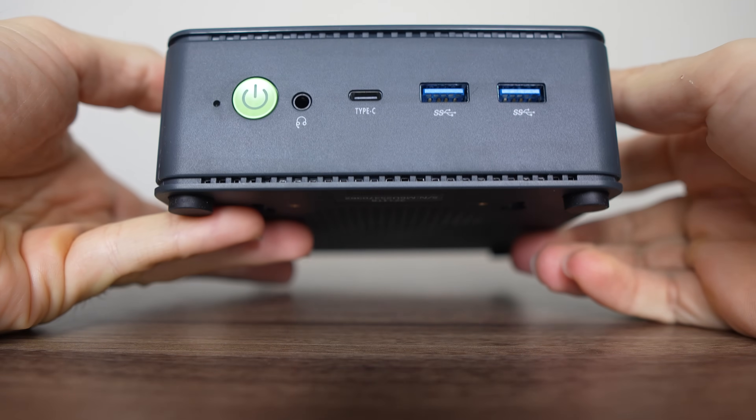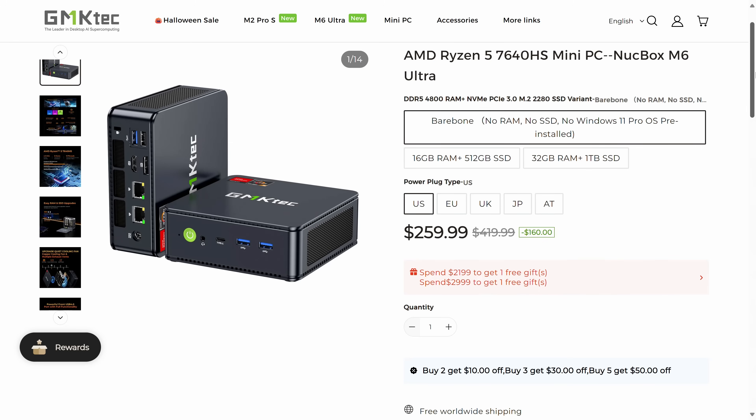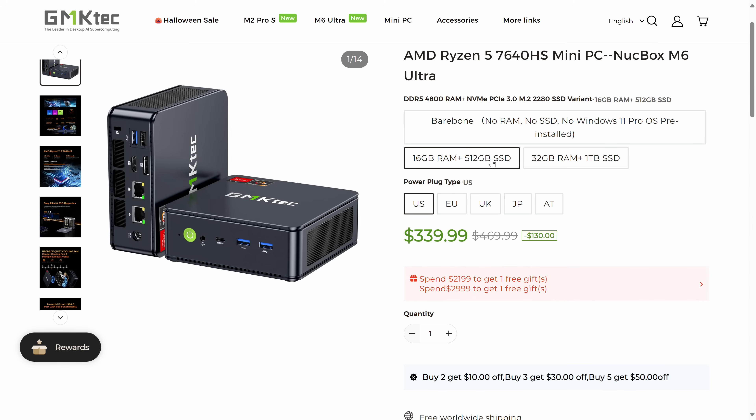GMK Tech is one of the few brands selling most of the minis barebones, and the M6 Ultra starts at $260 US dollars, going up all the way to $390 for the 32GB RAM, 1TB SSD pre-build on the official website. That puts it right in the firing line of the minis from UM760 Slim, the only competitor we've looked at with the same CPU.